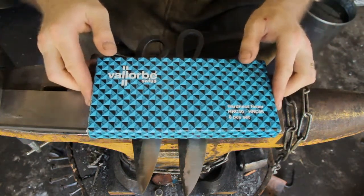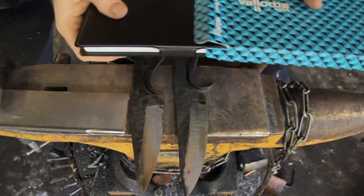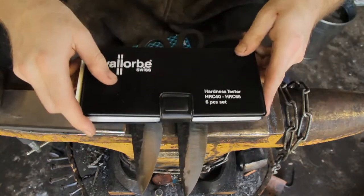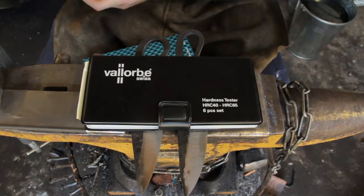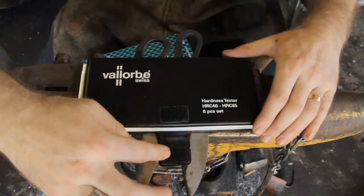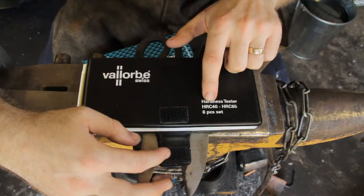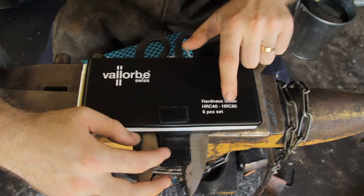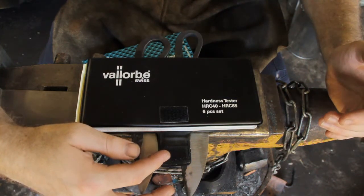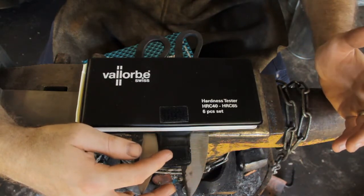These files come in a neat blue box. There's the case they come in — I recommend keeping them in the case. You know why things in workshops get messy, they get knocked over. It says here that it manages from 40 Rockwell C up to 65. That's a good place to be testing if you're blacksmithing and knife-making. Generally, you'll probably be using the 65 and 60 file though.